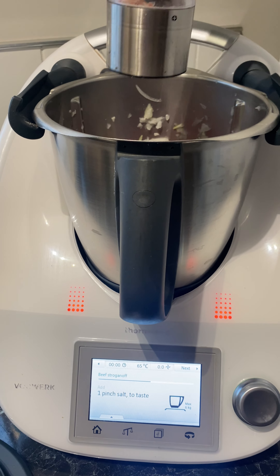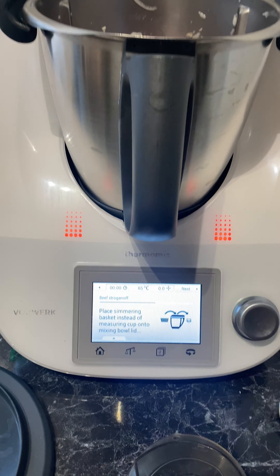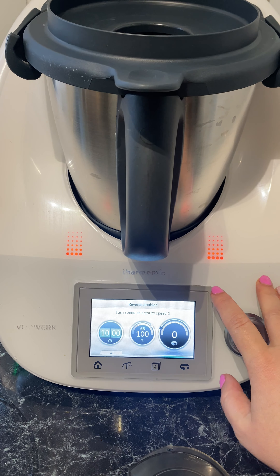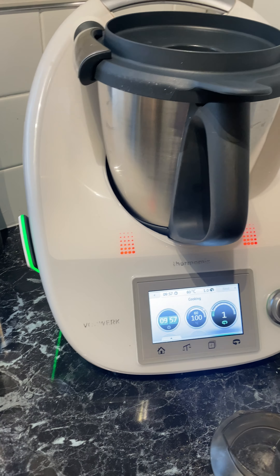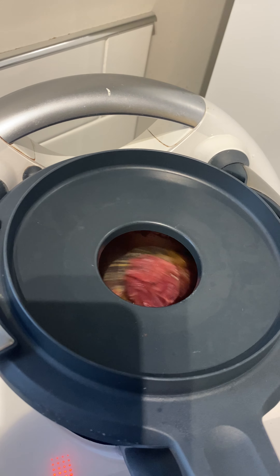This is just a Thermomix recipe — you follow along and click next as you go. You add in the onions, the beef and the spices, then pop the lid on and hit next and it will tell you what setting to pop the dial on. Then it goes ahead and simmers away and you can carry on prepping the rest of your veggies.